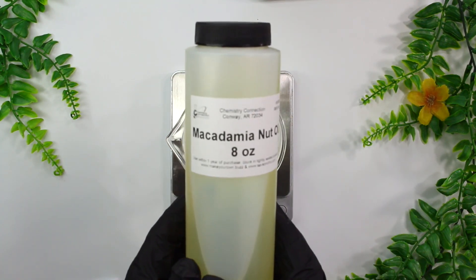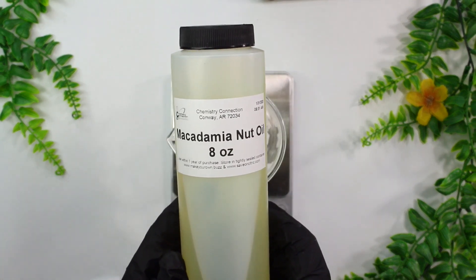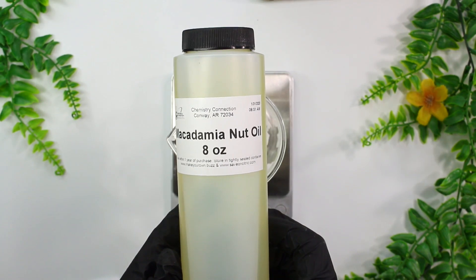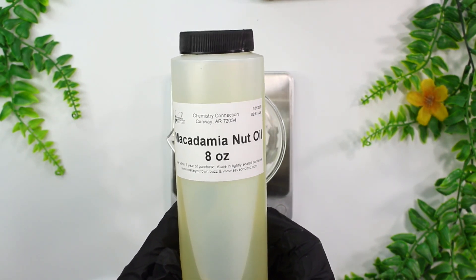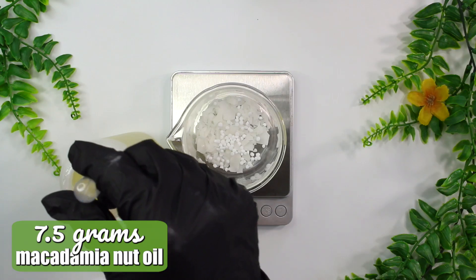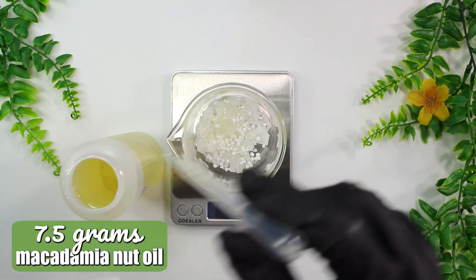Next up is macadamia nut oil — you can use a different oil if you'd like, though it may end up changing the consistency of the cream a bit. I'm using macadamia nut oil because nut oils are typically pretty soothing, and I've noticed my skin really likes almond oil. I recently purchased this one and my skin has been liking it, so I'm adding in 7.5 grams of macadamia nut oil.